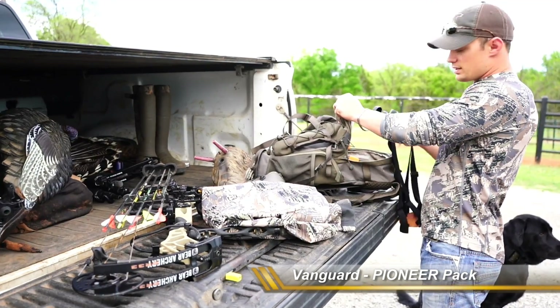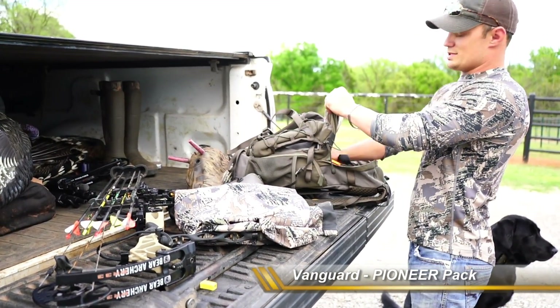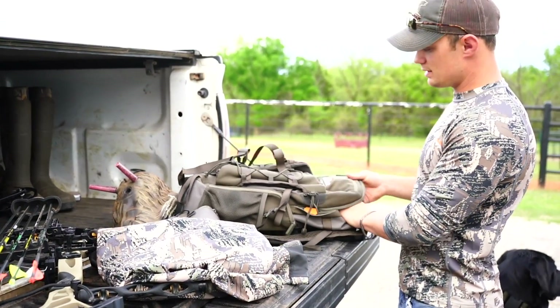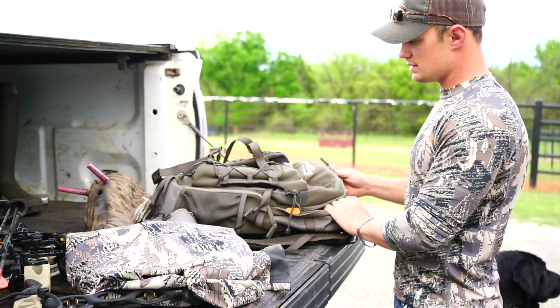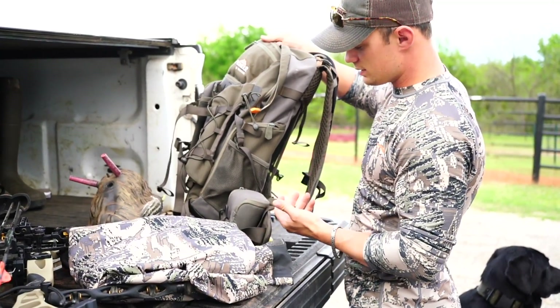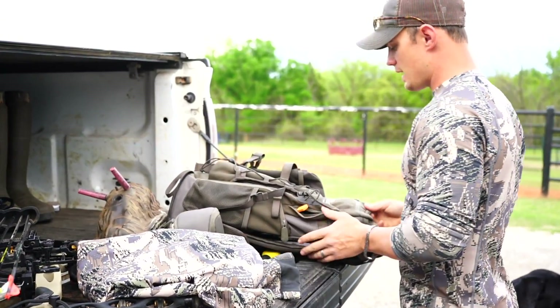One of the cool features I found out about this year is Vanguard introduced the new Pioneer packs. They have several different sizes — this is the medium size pack, which is just perfect for me, especially during the spring turkey season I'm getting ready for right now.